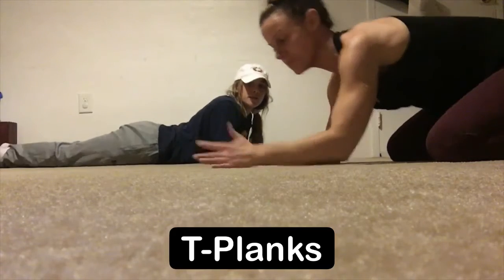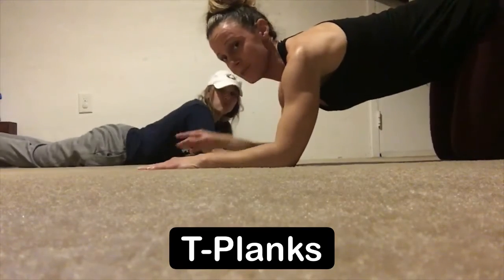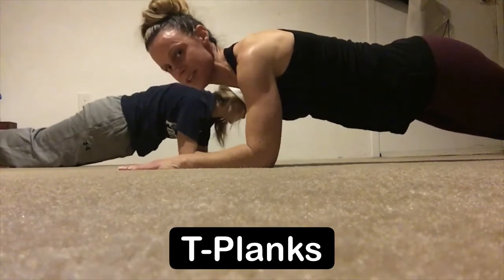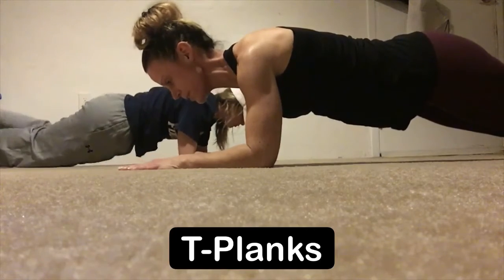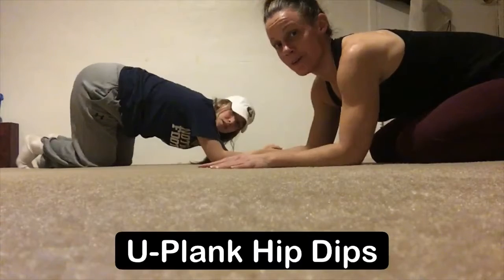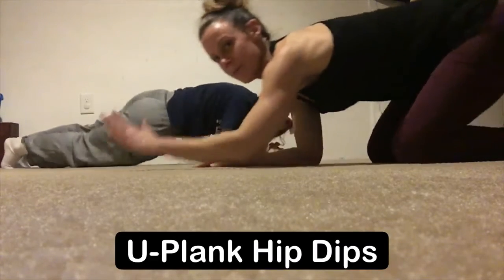Next exercise is plank. I'm gonna demonstrate on your forearm. I like my palms facing down, elbows stacked under my shoulders. We're just gonna head back into a straight line — everything is straight — and just hold here. This is your plank.